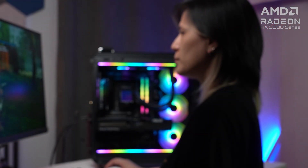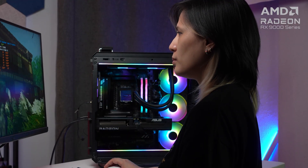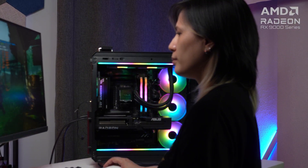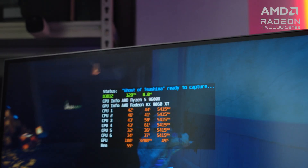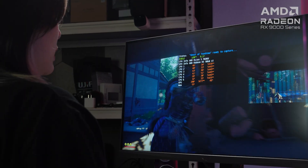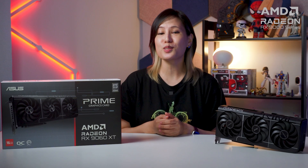The Radeon RX 9060 XT's performance, even when paired with the Ryzen 5 CPU, makes it possible to run the latest games at max settings and easily get over 100 FPS at 1080p. The 16GB option allows you to enter 1440p gaming and get high frame rates with the help of FSR and Hyper RX. Productivity and AI inference is also possible with the RX 9060 XT, saving you money on AI subscriptions which you can use to buy more games.